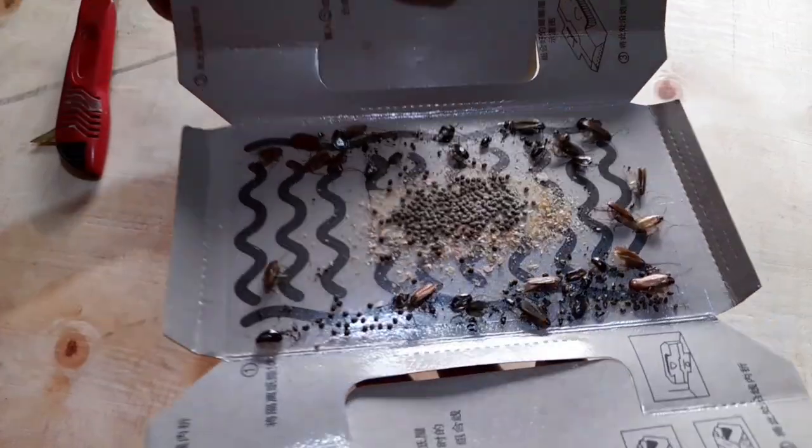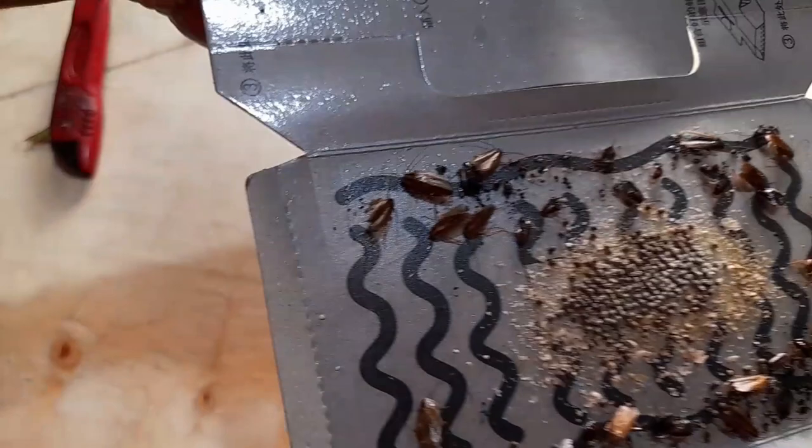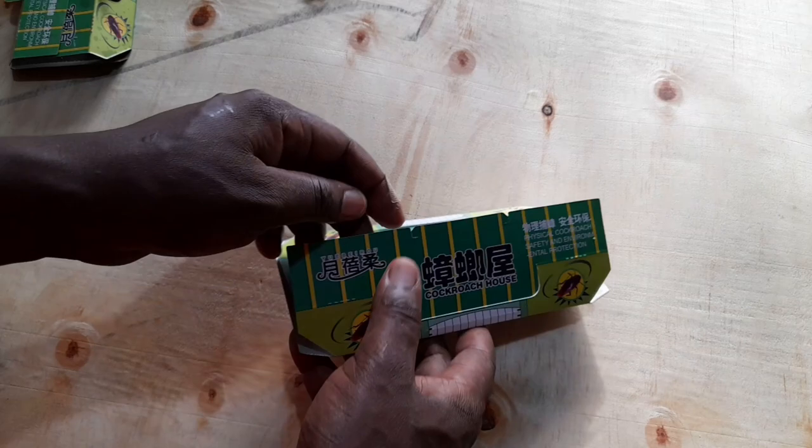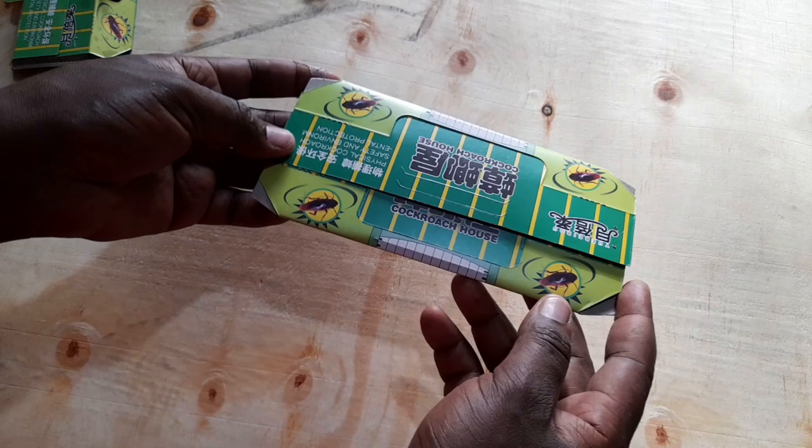As I open it up, you'll notice that we have cockroaches that have been trapped. We even have some that are still moving. Hello guys, welcome back to my channel and today I'm here to share with you one of the methods of controlling cockroaches in your house.